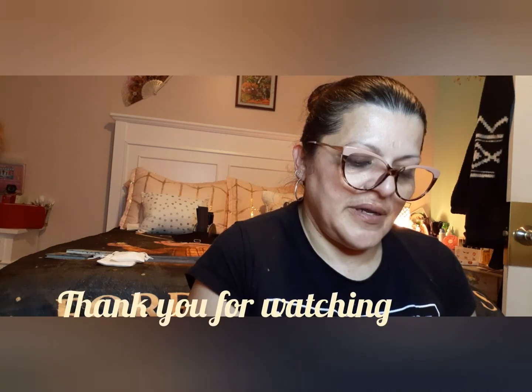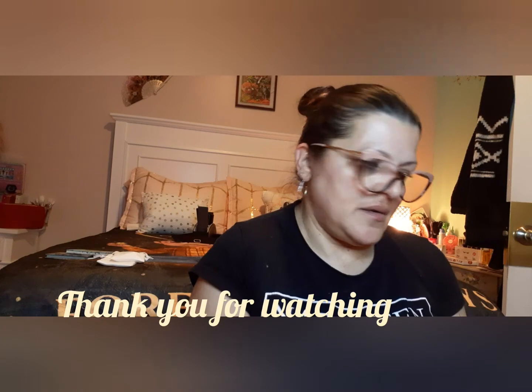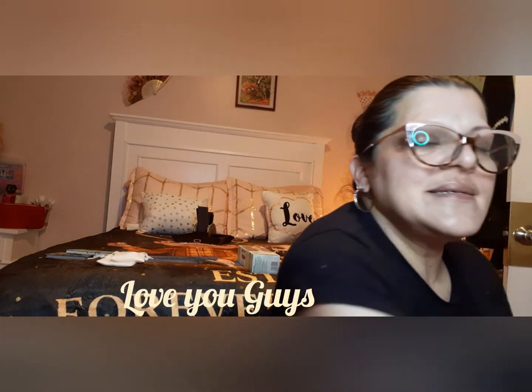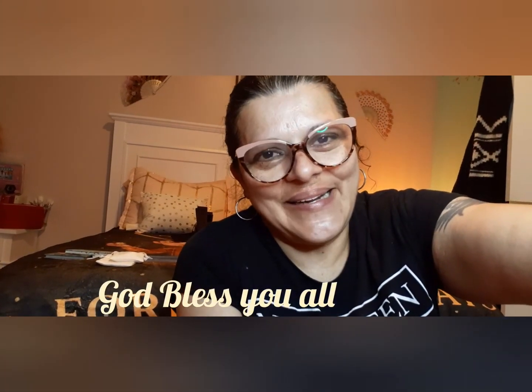That is what I have for you for this video. Don't forget to like, subscribe, and hit that little bell, and I will see you on my next video. Remember, I'm doing my giveaway on the 21st, which would be coming this weekend. Have a beautiful blessed day, love you guys, stay safe, and I'll see you then. Bye bye!